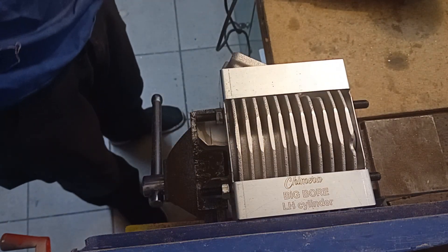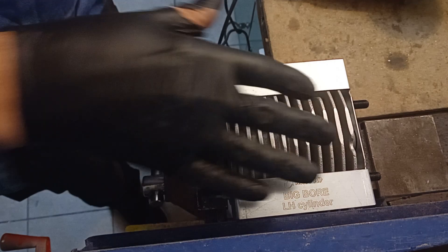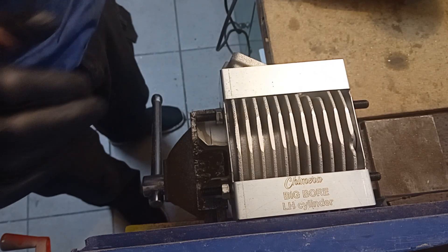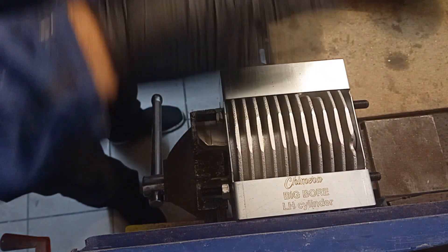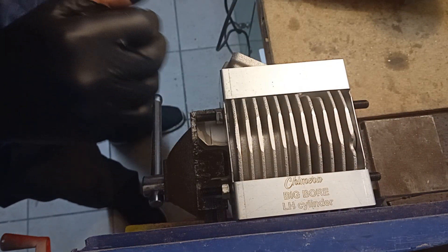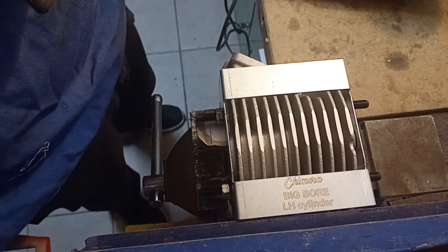I decided to do it inside the workshop and I'm using an industrial vacuum cleaner to suck the air away while grinding, so you can see the process better and I won't disturb the neighbors with noise on a Sunday.